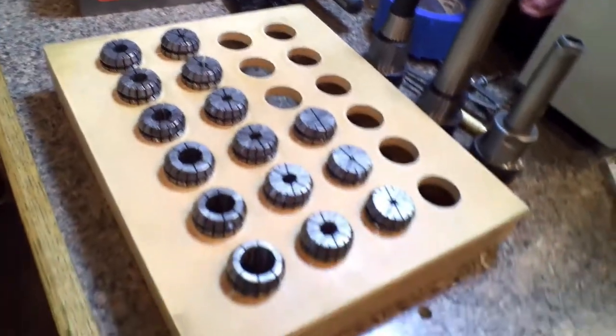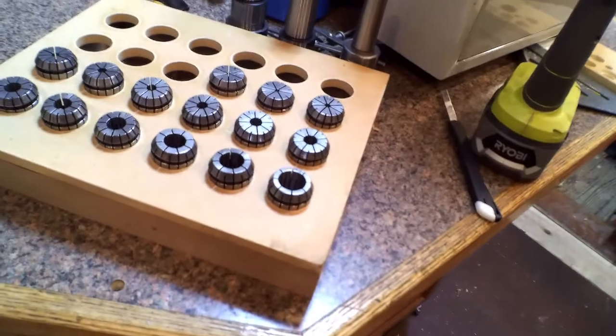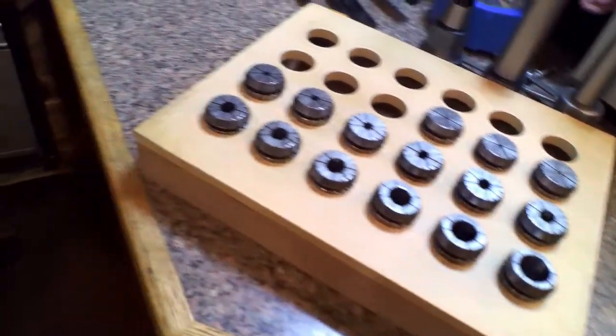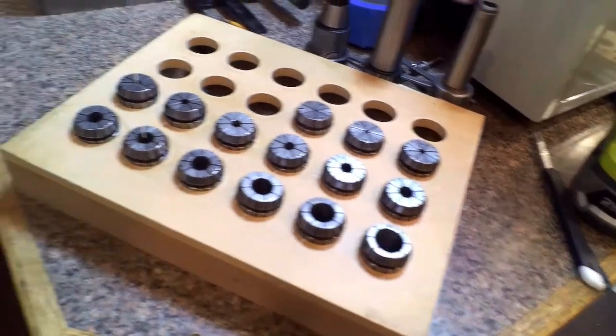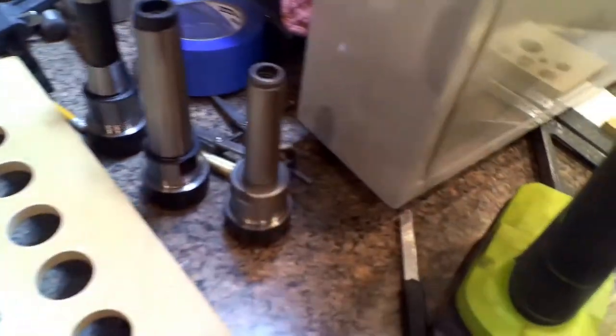I'll bring you back to the finished project here. It's a 24-hole ER32 collet holder. I only had 15 collets at the time, but I'm sure I'll pick up a couple more sizes I'll need.